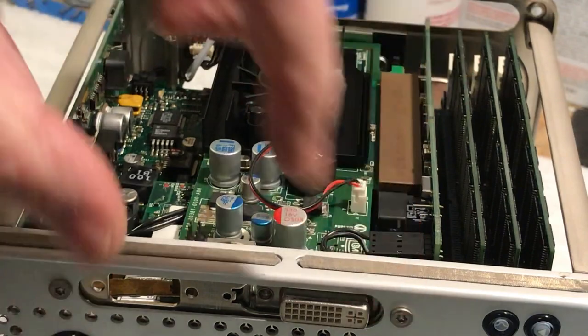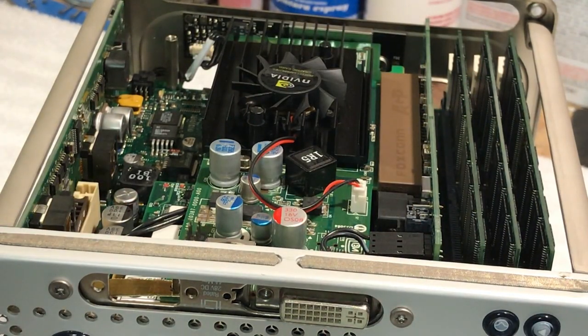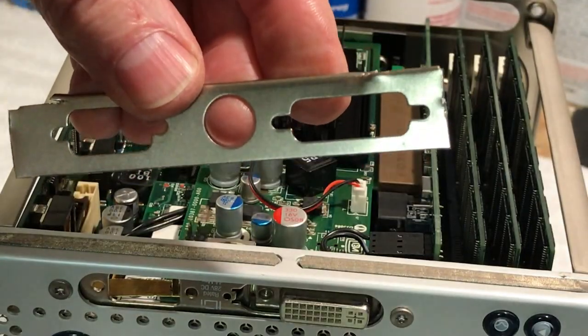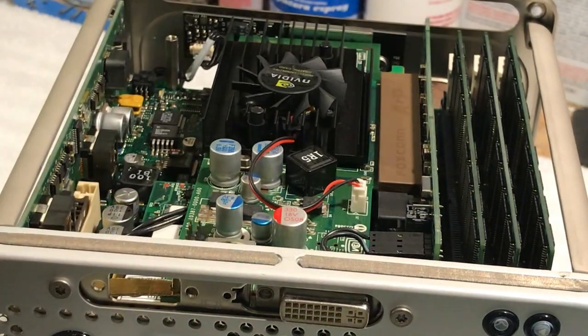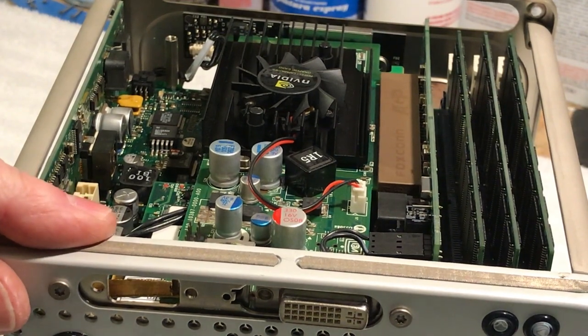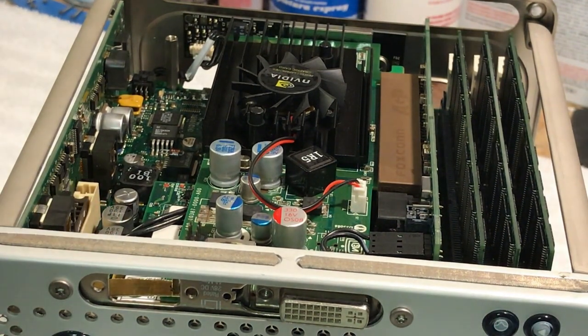It's just this plate that I modified and it looks pretty good. It's in there nice and safe. I'll show you the little bracket that I made.